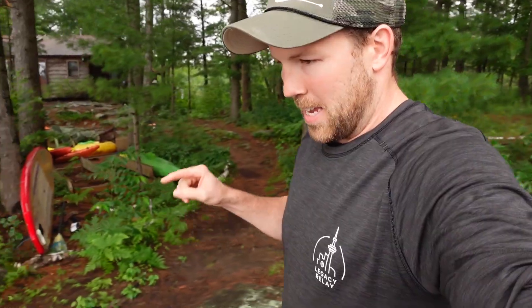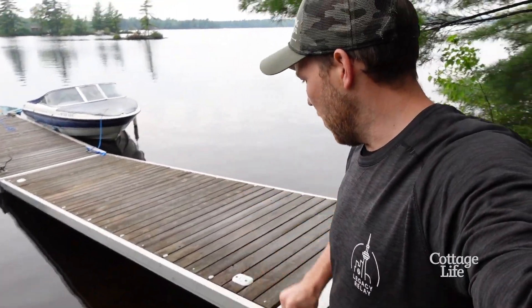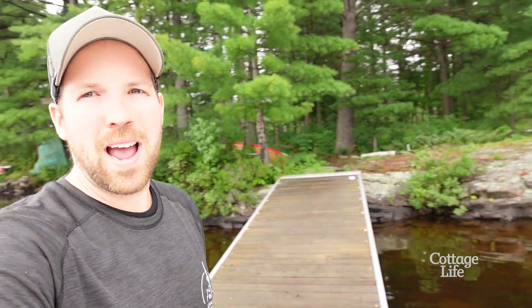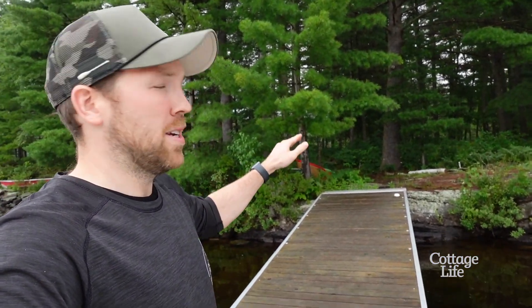The cottage I'm at right now has an owner with an aluminum frame dock that he heaves out of the water every winter. Ideally you want it to be easier, and the trick is to look at your shoreline and figure out what you have to work with. If you have an area like this that's relatively flat with some trees and some rocks, work with what you have.